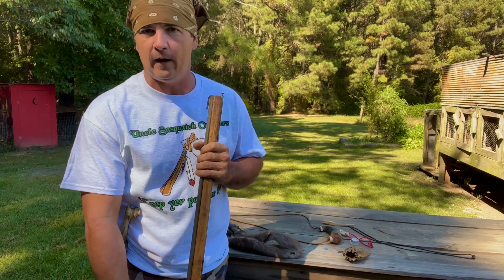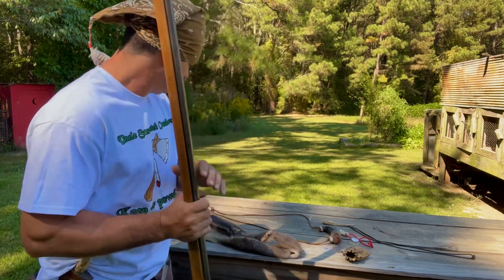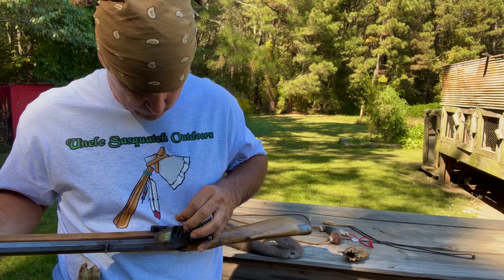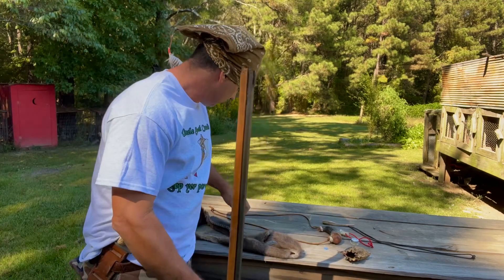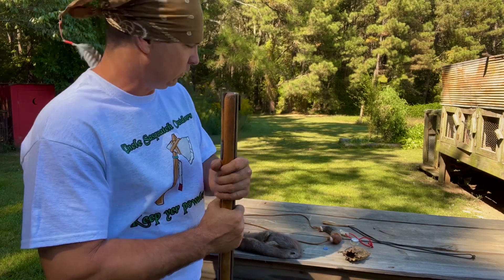I can hear air coming out down there, so I know it's clear. I've got a vent pick - I made me a little vent pick out of a piece of wire. I stick it in there to make sure that hole's clear. We're target shooting today and especially on video, we want to make sure we don't mess up.